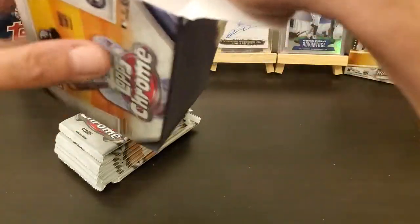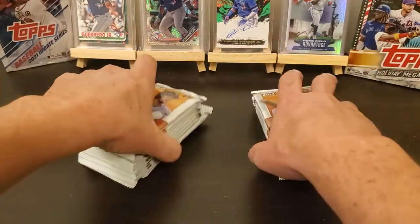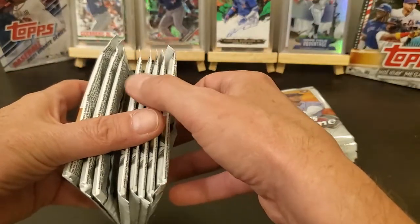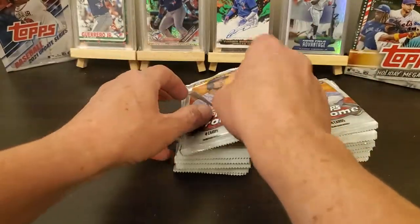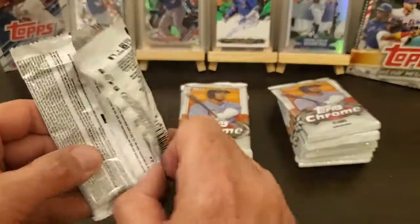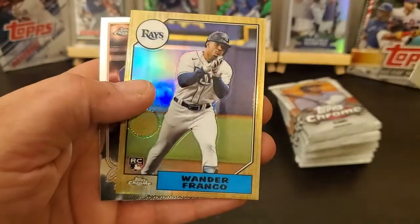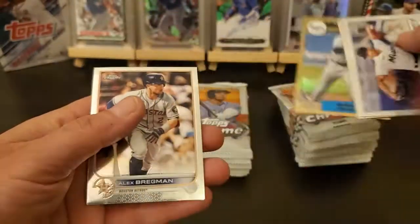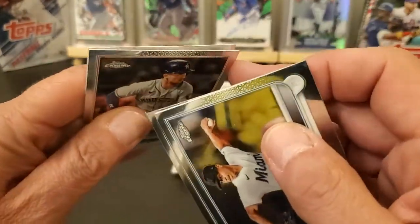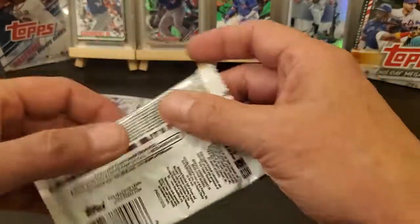These came out of the same batch I bought so we'll see. There were quite a few packs that had more than the four cards stated — a lot of them had six. So just like this one here, it says four cards but I got five, which I'm not gonna complain about. They're already stuck together — a Mitch Henniger. I have no clue why you're getting more cards per pack but oh well.